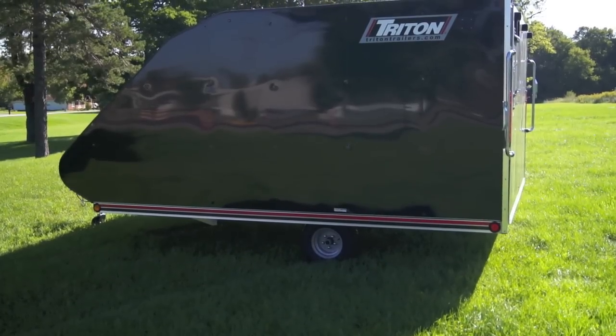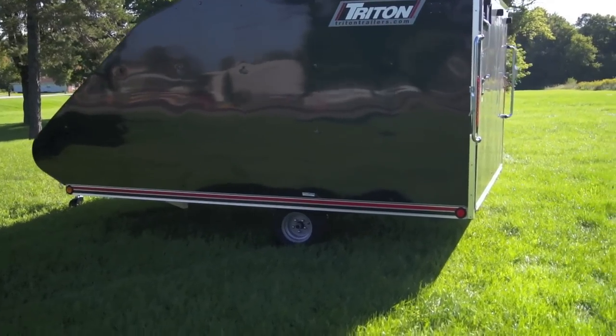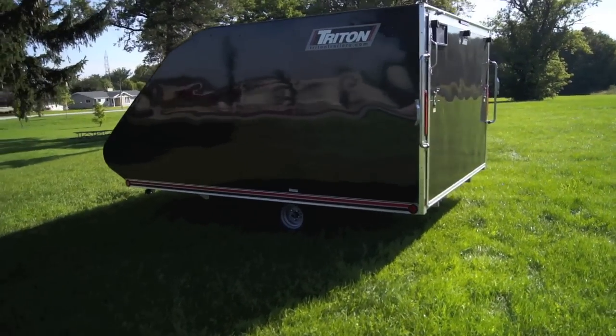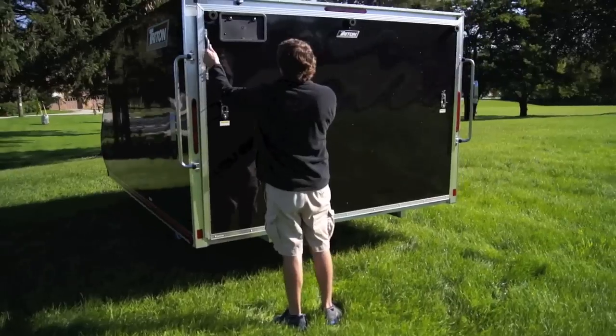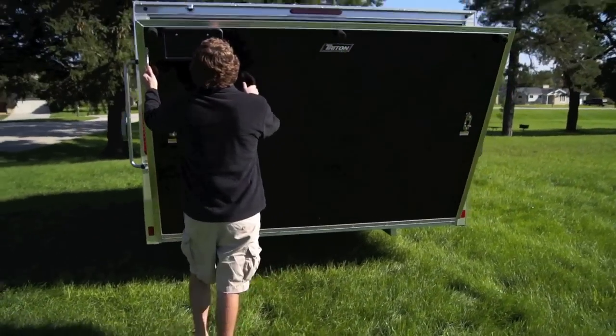Welcome to HannaRV.com. Today we're going to be taking a look at the Triton TC128 enclosed 2-place snowmobile trailer. This is a 12-foot trailer, and it has a spring-assisted rear loading ramp.